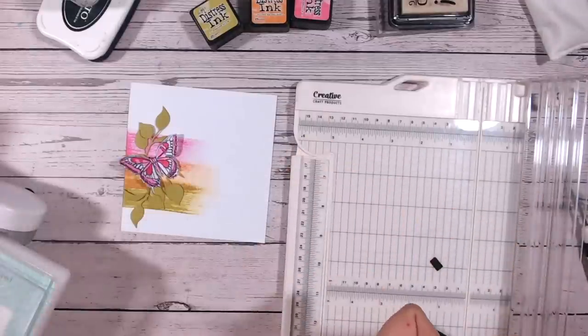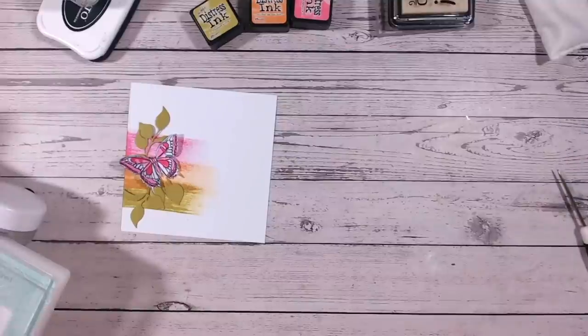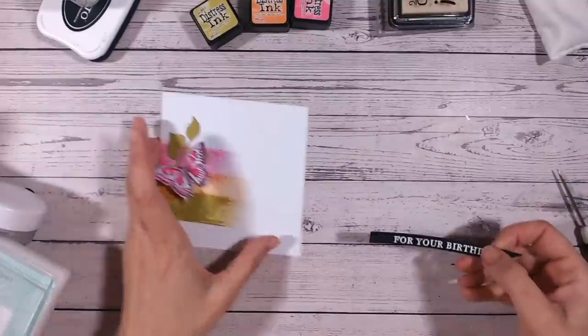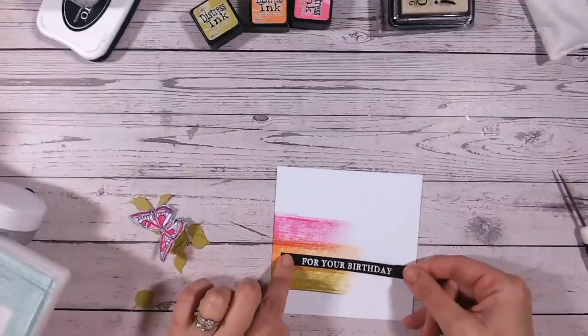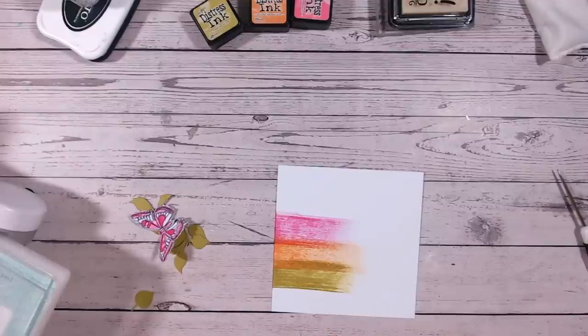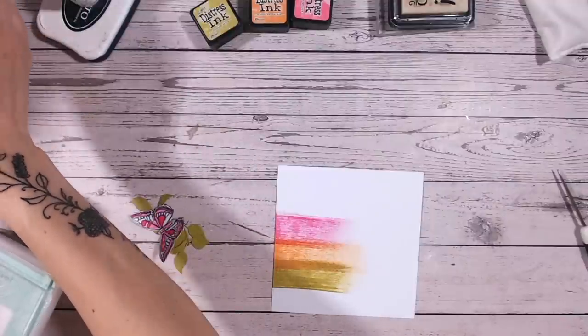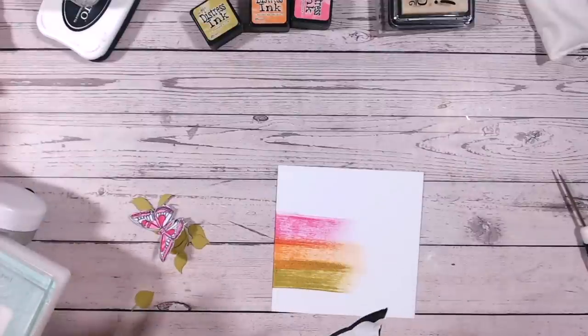Let's adhere everything on - firstly the sentiment. I like to put as much as possible on with foam, as that really does lift everything up and give it a more professional finish. I'm going to cut a foam strip for this one.